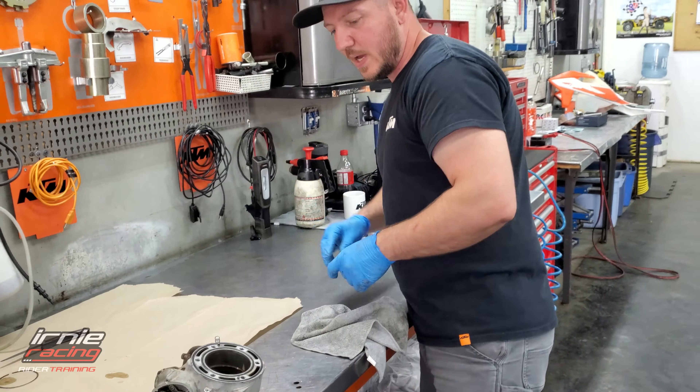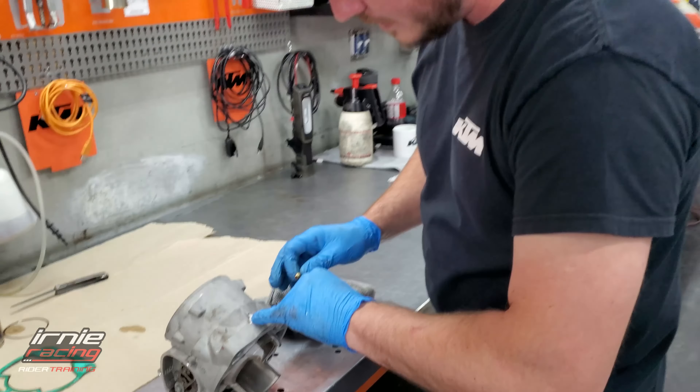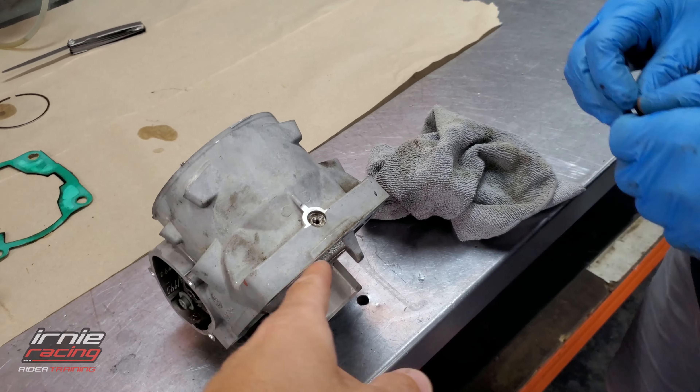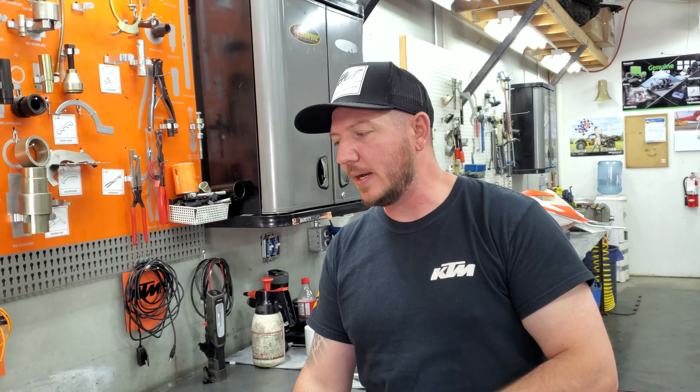Stay on top of that. You just take the little jet out and take the tube off and check those every once in a while. Why is mine not clogged up? What maintenance practice did I do? Well, you're burning good two-stroke oil. If you burn bad oil - low flash point oil - it's going to clog up.